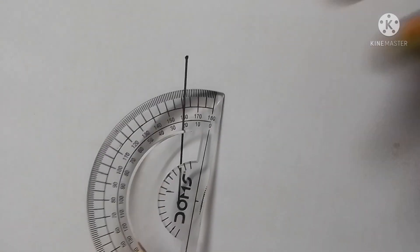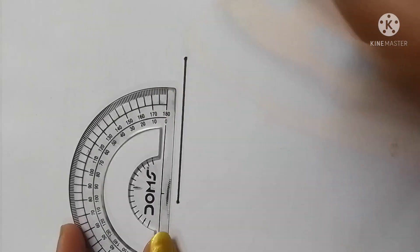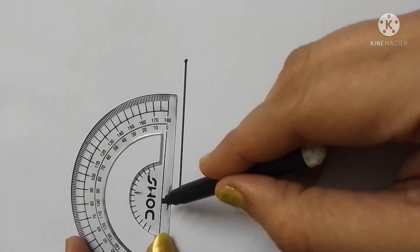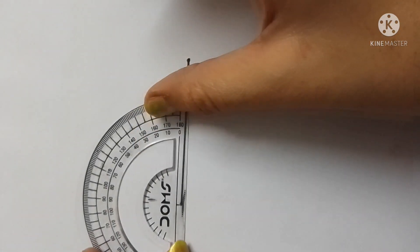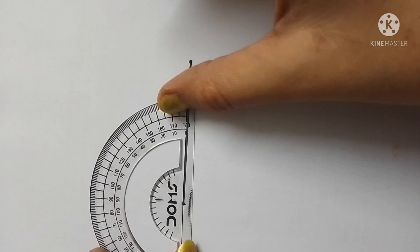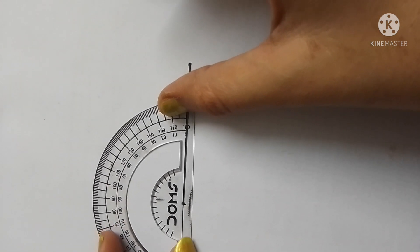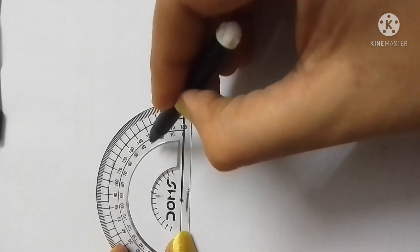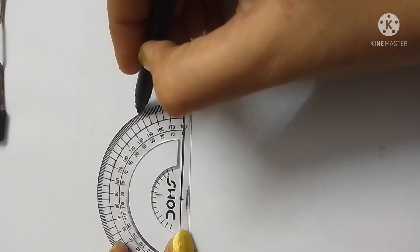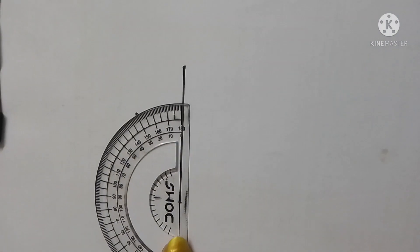Make a straight line of any length and put the protractor on it. Now you have to match the center point of the protractor with the starting point of the straight line. I am showing you how to draw a 30-degree right open angle.